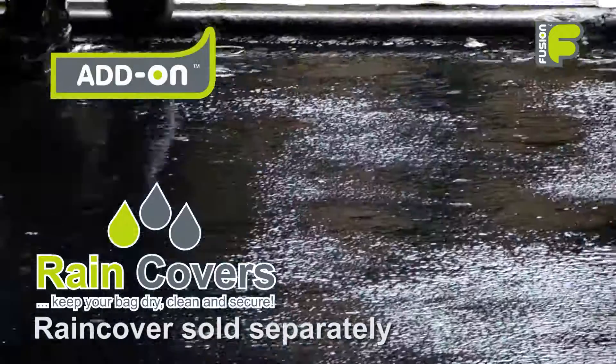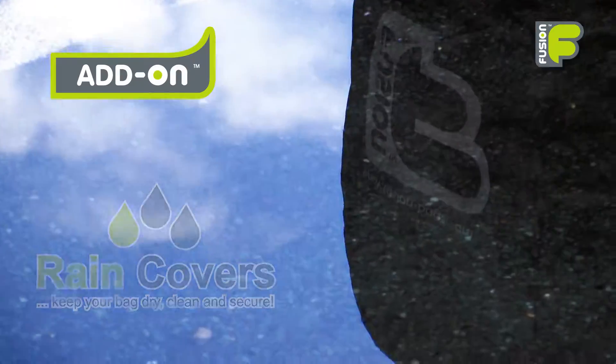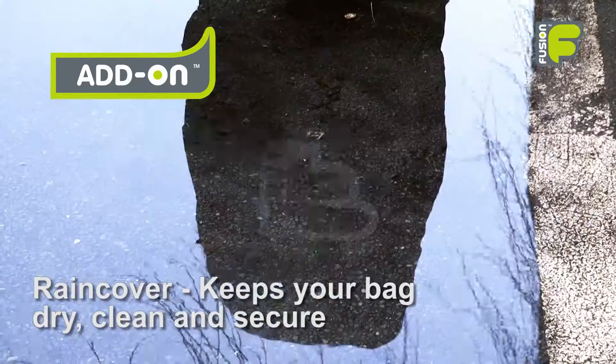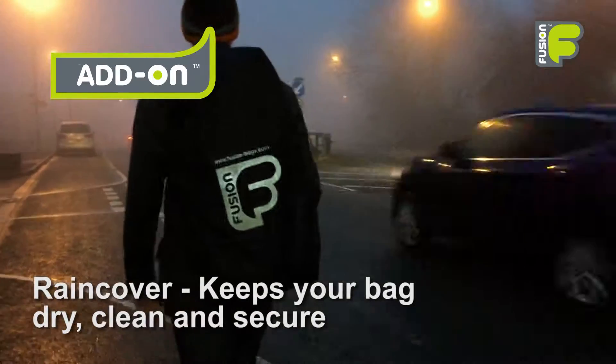Help to keep the bag dry, clean, and the pocket secure with our add-on rain cover. With a reflective Fusion logo, this is a great way to keep your bag dry in wet weather conditions and to be seen walking or cycling at night.